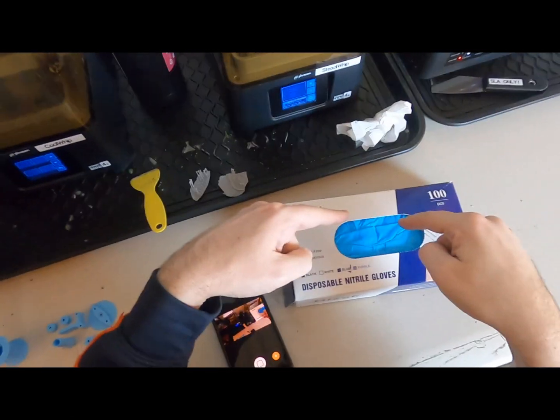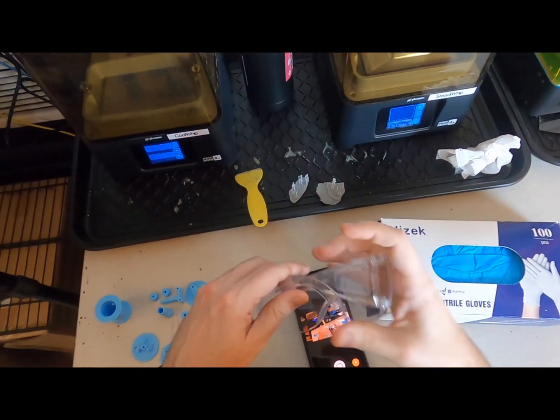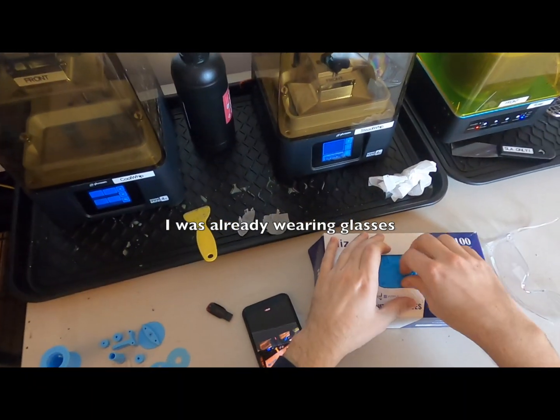Before we play with the resin, we're going to be putting on rubber gloves and safety goggles. The resin is toxic and an irritant to your hands and eyes.